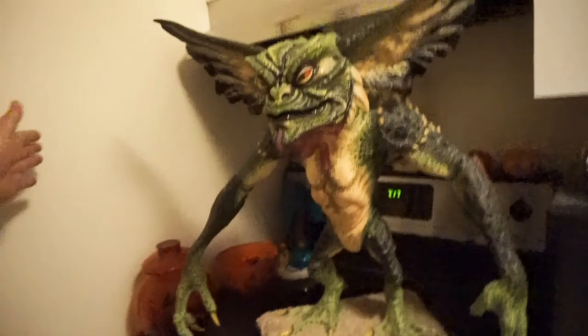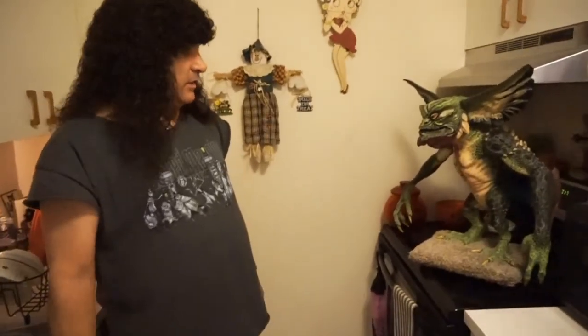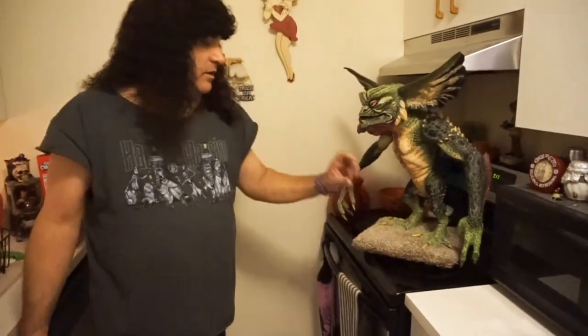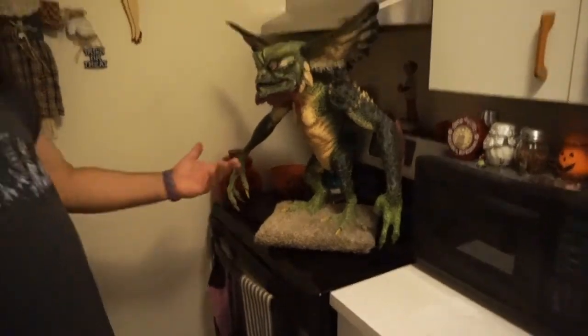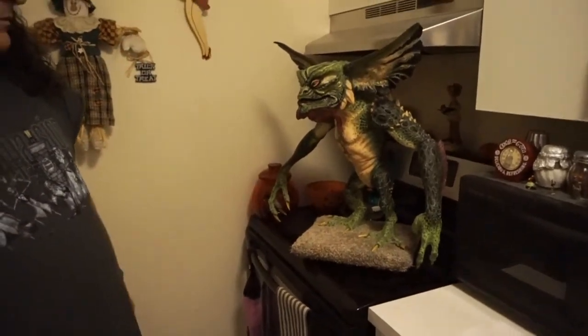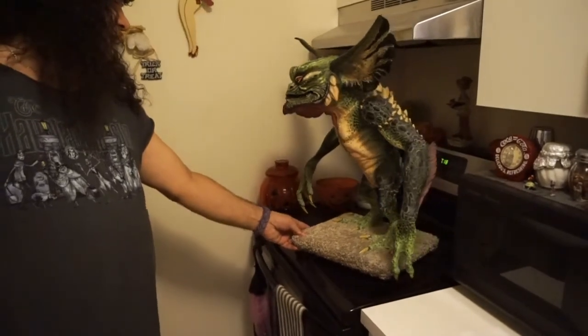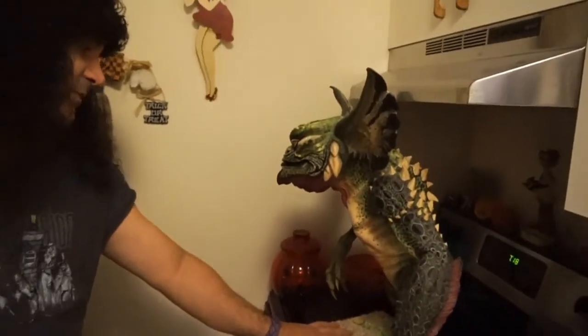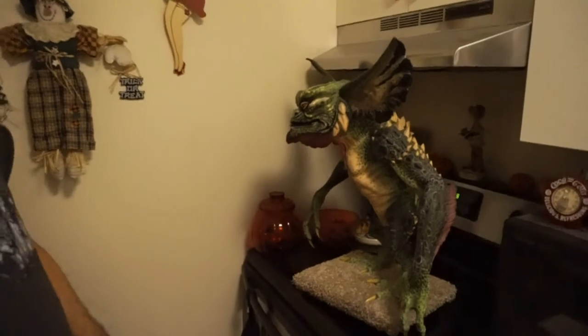I glued him back together, repainted, and fixed all the seams. Put him in the bathroom — leaned his face against the mirror so he wouldn't fall — and he slid off the counter, bounced off the toilet onto the floor, and broke again in more pieces. So I had to refix everything again. Then I drilled up into his feet and put studs, and I screwed him into the wooden base so he ain't falling anymore. This is his permanent home on the kitchen stove. He's actually life-size — this is how big they were in the movie, probably about two feet tall. I decided to make my own color scheme because in the second movie there are so many gremlins they could be any number of colors.